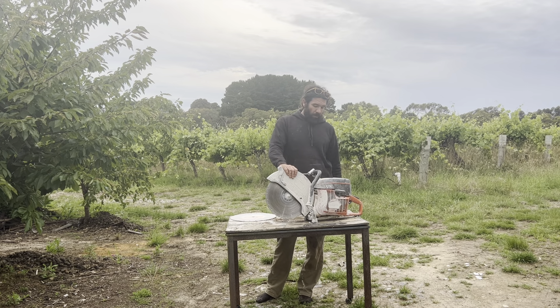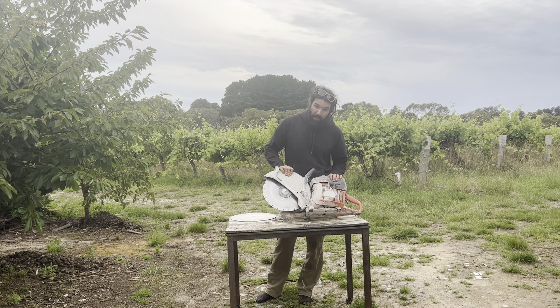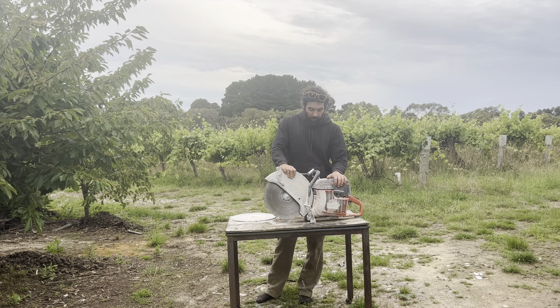Howdy, it's Nathan Thomas here from Alunga Storage & Hire with the K70 Husbander Quick Cut. I'm just going to show you how to get it started and use it.